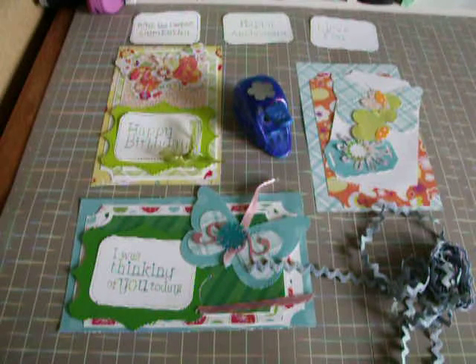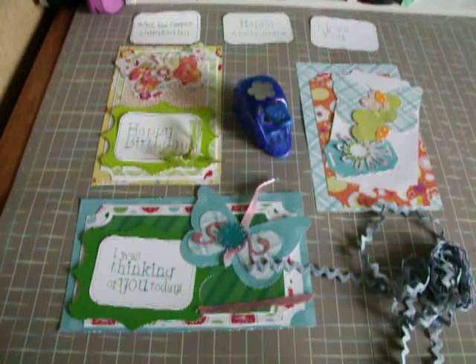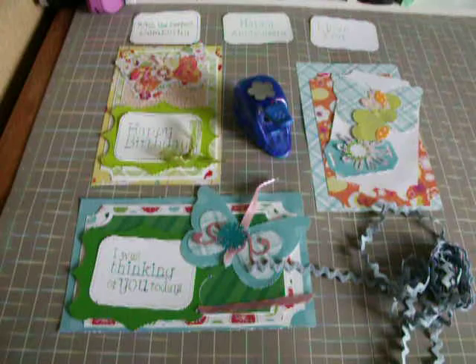Hi everybody. I just wanted to show you one of the projects that I've been working on so that I can put it on my website. I had been watching HSN, and there is a famous designer, and everybody loves her products. Names not be mentioned, but she's my favorite designer, I have to admit it. And if you guys know me and know who my favorite designer is, you know who I'm talking about.